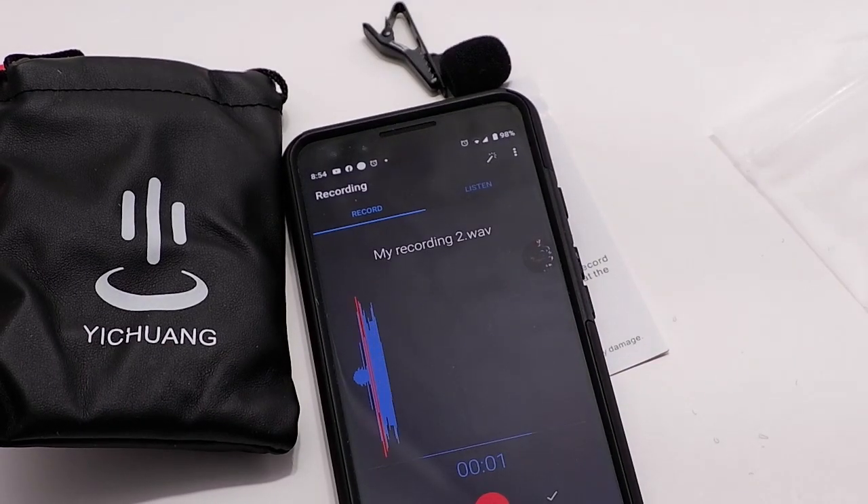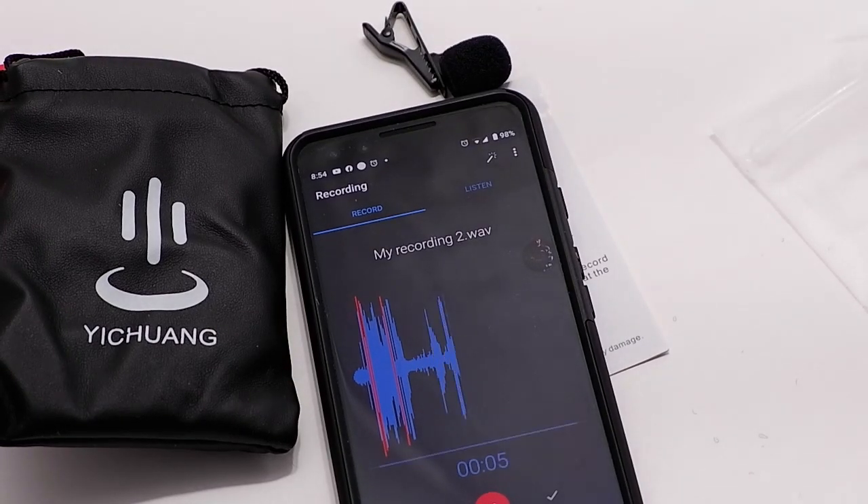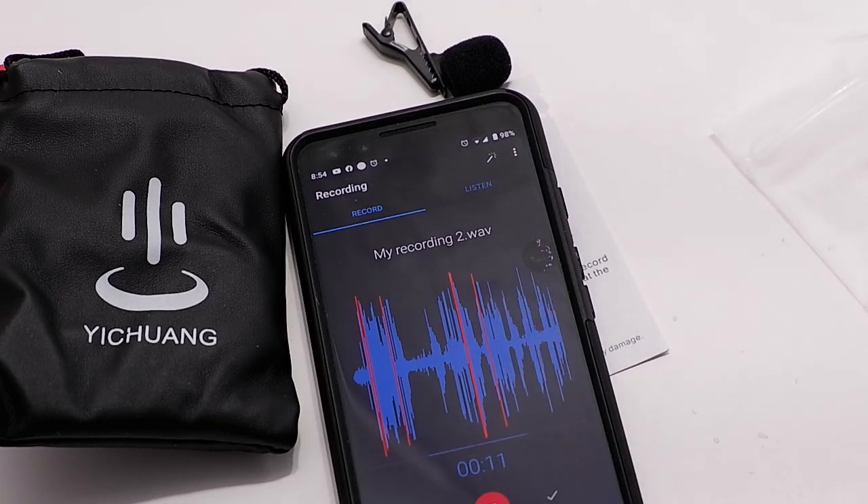Now I'm holding the microphone. You can see that the volume is tremendously louder than the default microphone within the cell phone.